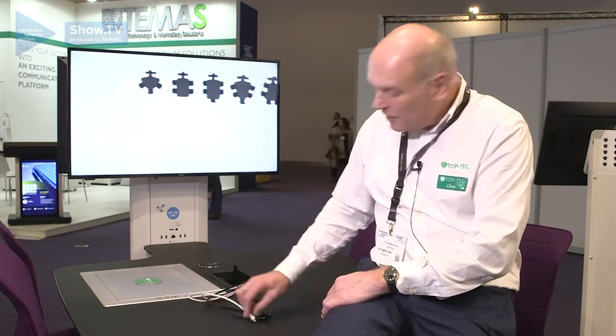for USB-C, for mini DisplayPort and for HDMI, and for different customers we have a different series of inputs according to their specific needs.